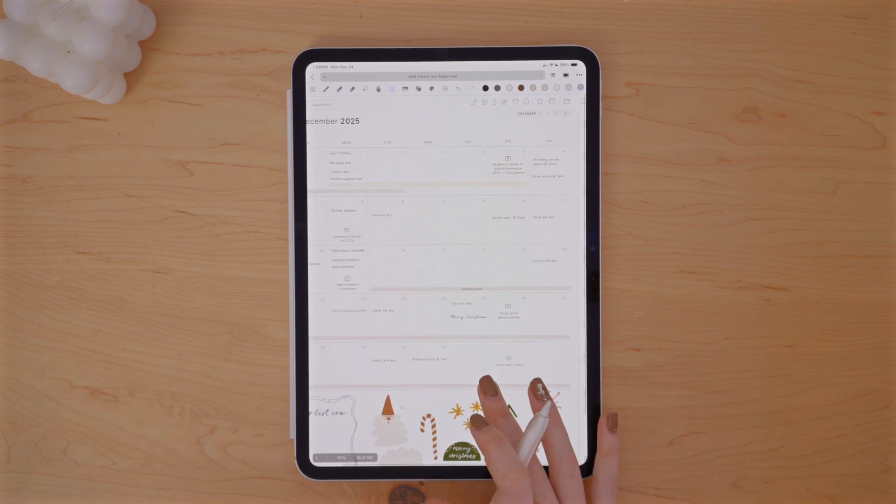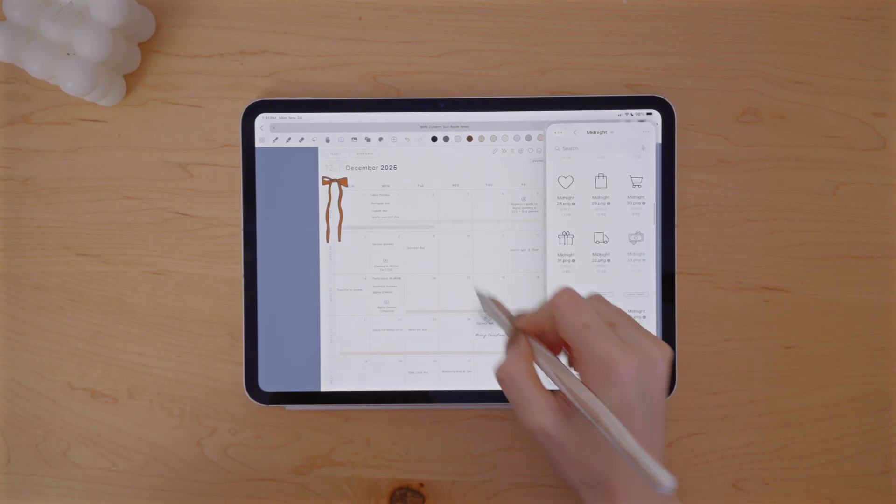Once I have everything written out, then I can go through the next step of actually placing it all where I want and color coding it, which I love to do. I grabbed this bill icon to pair with my payment due dates. This icon is from my planning icons and labels sticker set — it's honestly one of my most used sets because it's so simple and pairs really well within the planner and with a lot of different stickers.